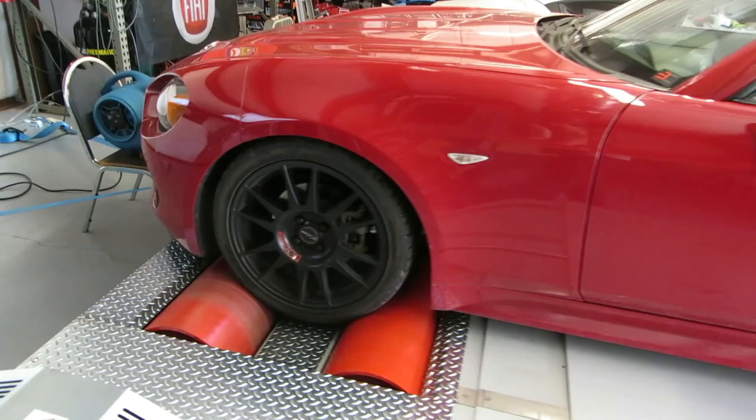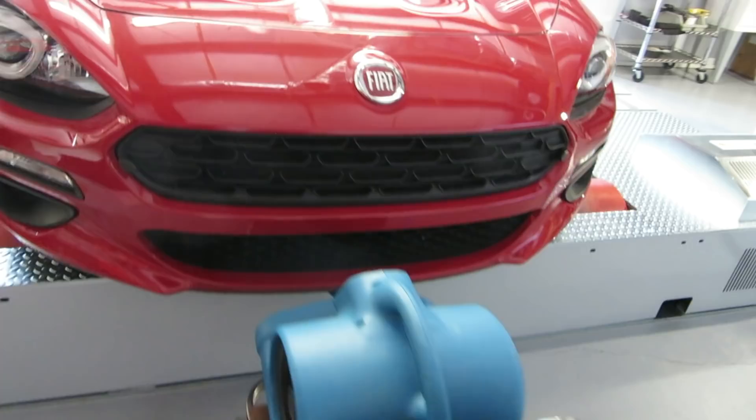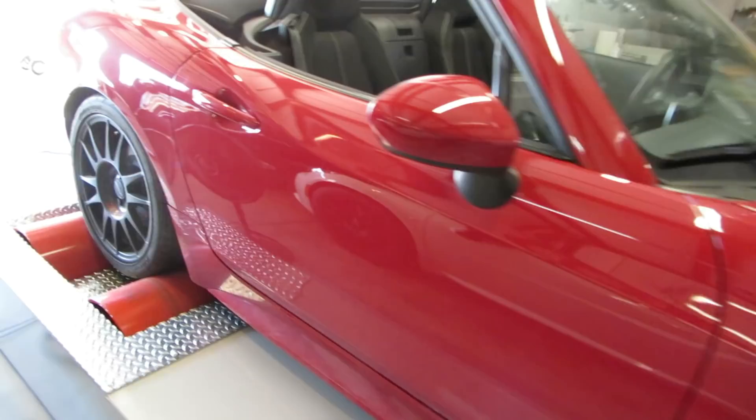This Fiat 124 is sitting on a modern Dim Sport dyno. We don't have the official fan set up yet, but that little blue fan moves a surprising amount of air and will suffice for this video. This type of dyno is unique in that it has hydraulically connected and computer monitored front and rear rollers. This prevents the wheel speed sensors from detecting that it's on a dyno.